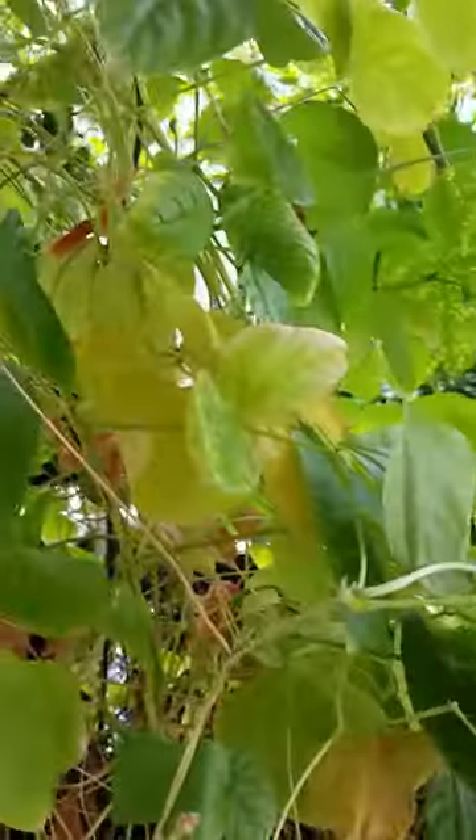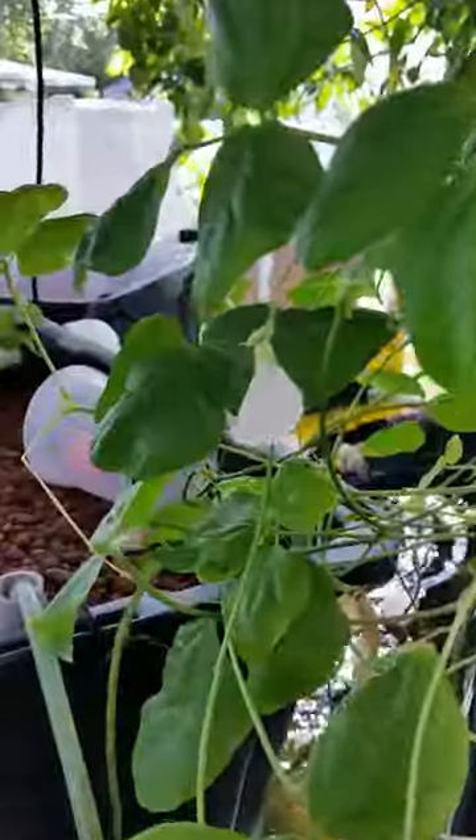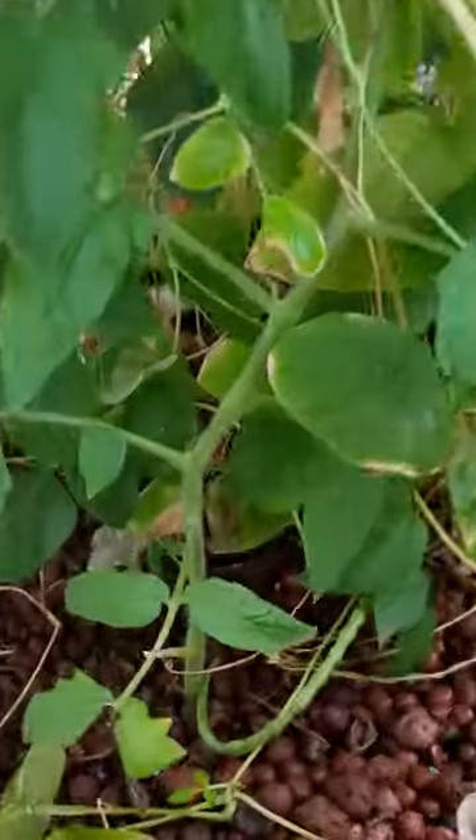Here are my bean plants — it looks like they might be on their way out, even though there's a flower. This is a tomato plant that was a branch that broke off — nothing special, just stuck it in the ground, or in the hydro, and it started growing.